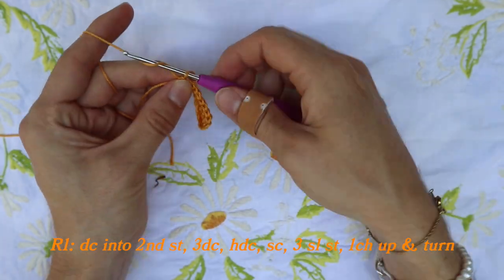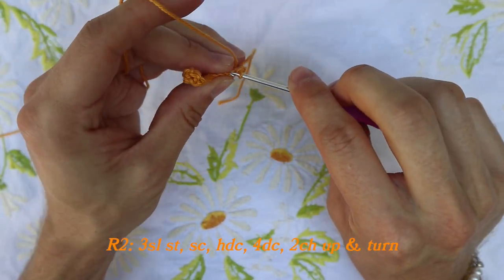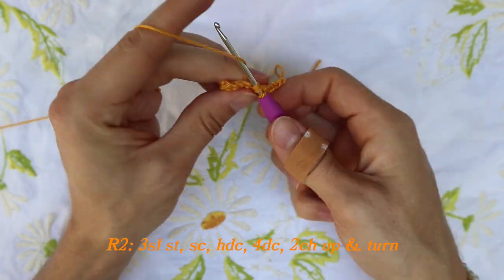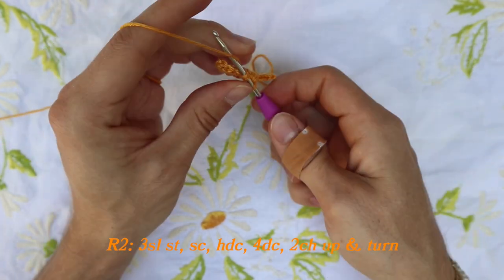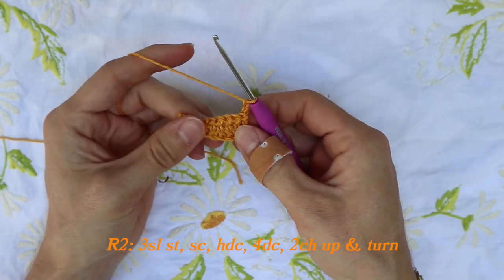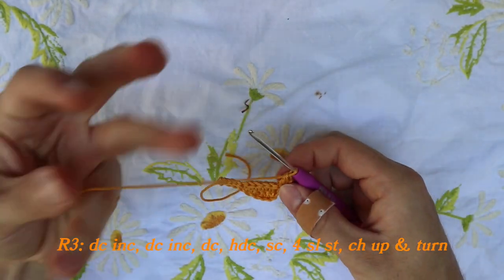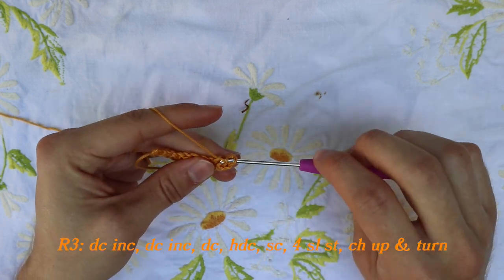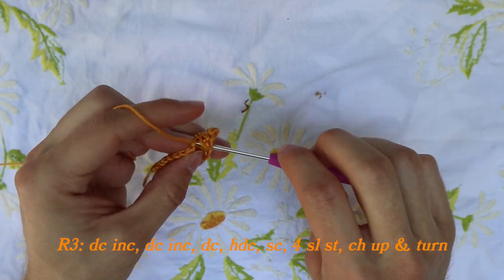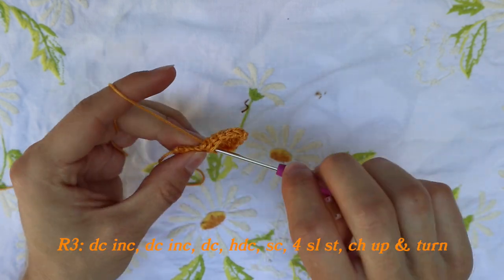Next, chain up one, turn your work, and slip stitch back three times — it's a little bit tricky. When you've done that, do a single crochet, a half double crochet, and then four double crochets. When done, chain up two, turn your work, and do directly into the first stitch another double crochet by increasing. Then increase into the next stitch as well — two double crochets into the next stitch again. Then do a double crochet, a half double crochet, a single crochet, and four slip stitches.